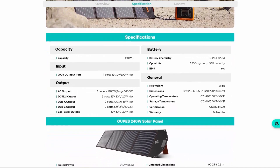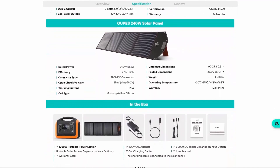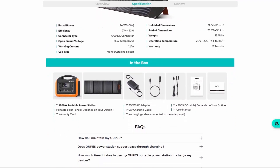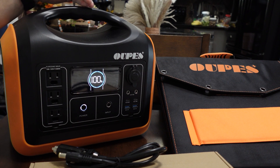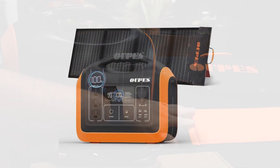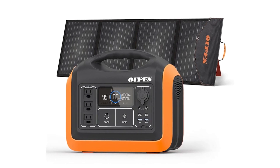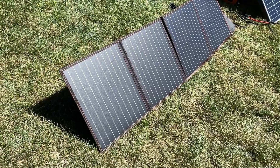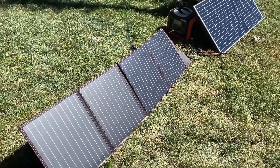I want to talk about the pros and cons of this unit compared to some of the other brands out there, as well as the size of this for preparedness in general — what it's going to be able to do and what it's not going to be able to do in some sort of emergency or grid-down situation. They sent me this along with the 100 watt solar panels, which I will talk about, and you can also plug this in. I've got another 100 watt solar panel that I plugged it into and I'll give you the results of that.